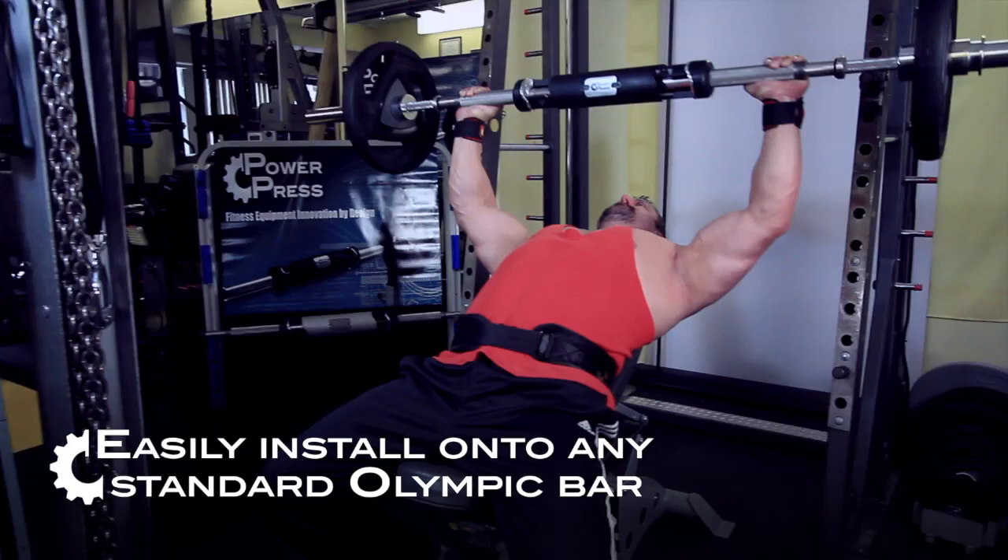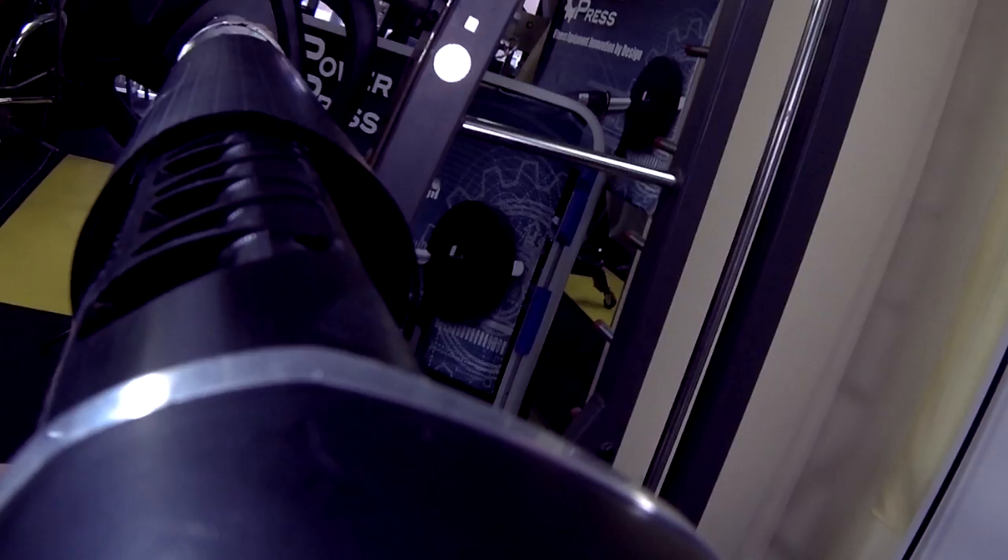PowerPress easily installs onto any standard Olympic bar. Extremely durable, it will deliver many years of maintenance-free service in the toughest gym environments.